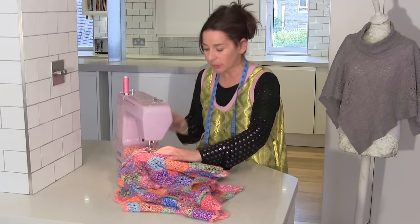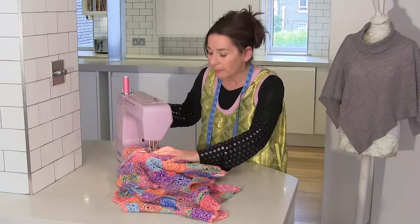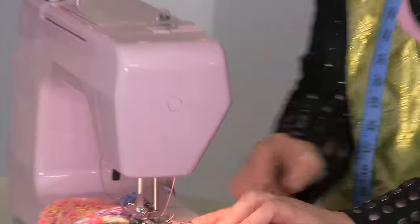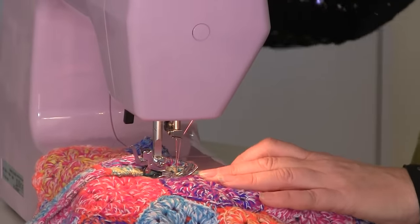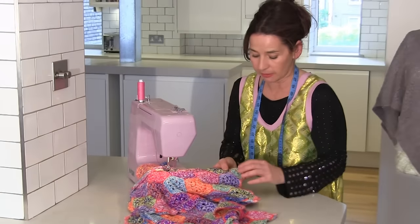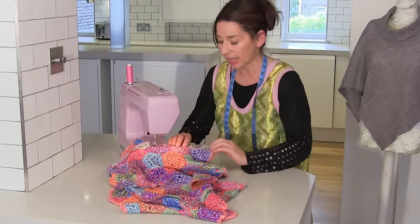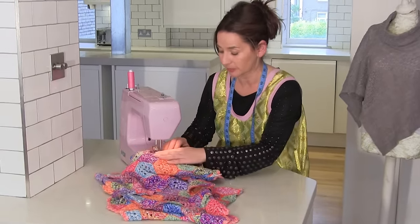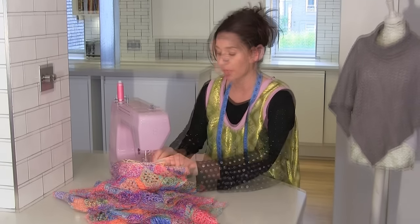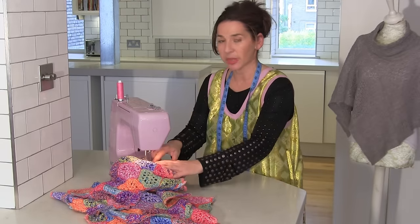Now that needle needs to go in about where you stop sewing on the sleeve — for me, that's about half an inch, a large centimetre in. And I'm going to go backwards and forwards there, because armpits are a stress point. And then I'm just going to ease my way down the side seam. And when I get to the end, I'm going to go backwards and forwards just a couple of times to close off that seam.